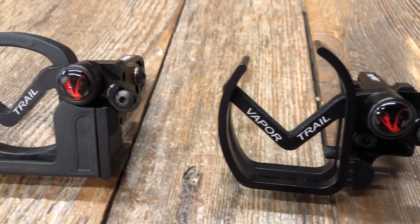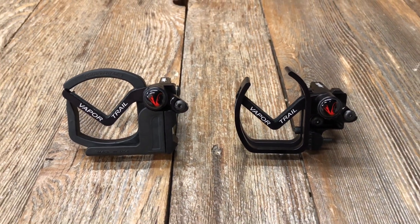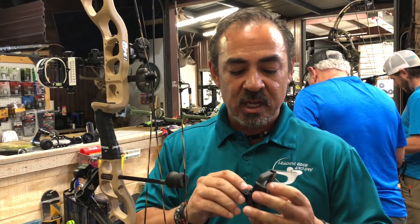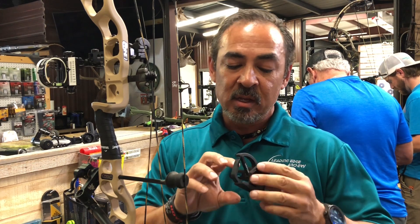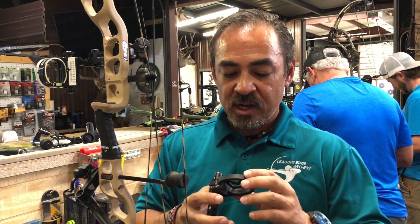So the old one, as you can see here, the cage is open here. We got a lot of complaints about that. All the other drop-away rests have a fully enclosed cage. So Vapor Trail this year came out with an elastomeric-coated cage system, which is very, very nice.